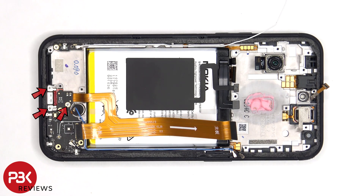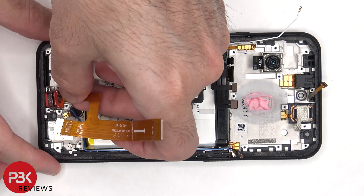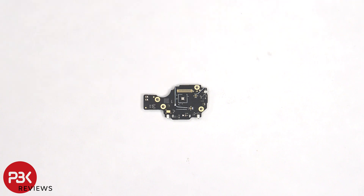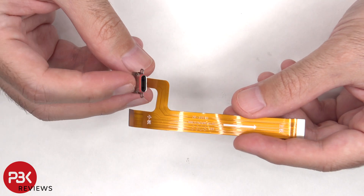There are three more Phillips screws which need to be removed. Here's a better look at the subboard, and the primary microphone is located over here. The SIM reader is located on the other side. And here's a look at the charger port, and there's a red rubber gasket around it.